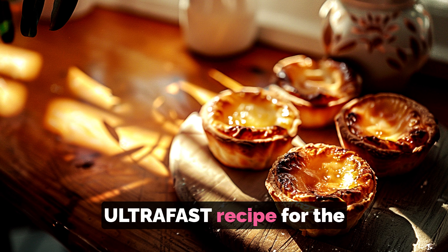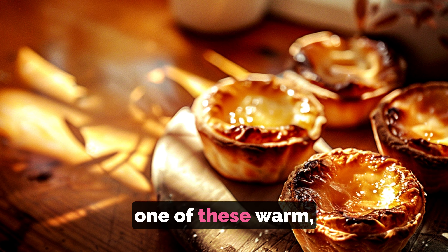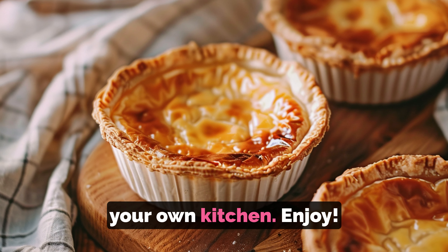And there you have it — your ultra-fast recipe for the best pastel de nata. Now all that's left to do is to sink your teeth into one of these warm, custardy delights and savor the taste of Portugal right in your own kitchen. Enjoy!